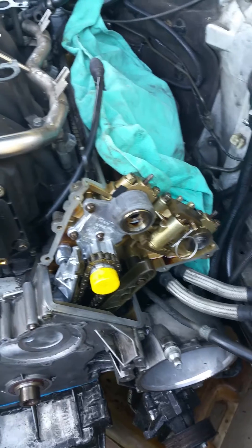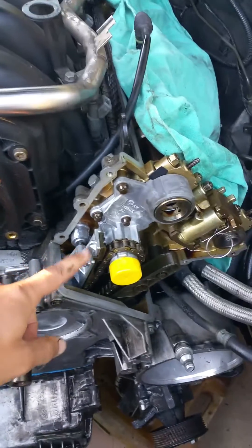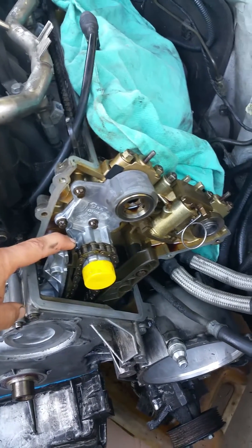Mine's a little more extensive. I had to do the timing chain guides as well, so that's why you see fresh guides in here. My center guide was completely shot, so that's why I had to do that.